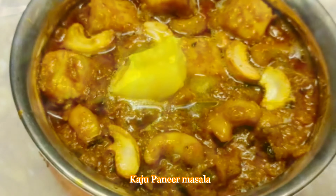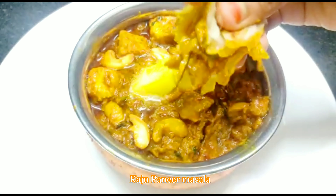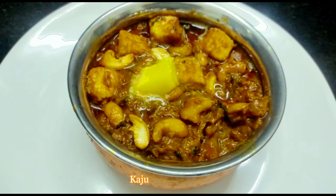I am going to show you how to do chapati, puri, parata, batana, etc. I am going to make a combination of this and try it very well.